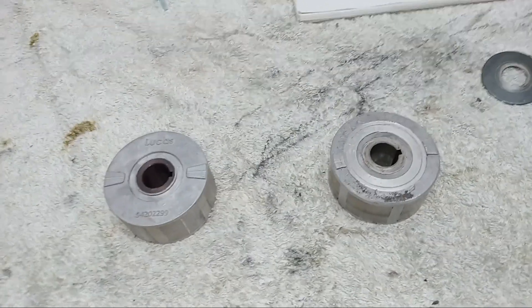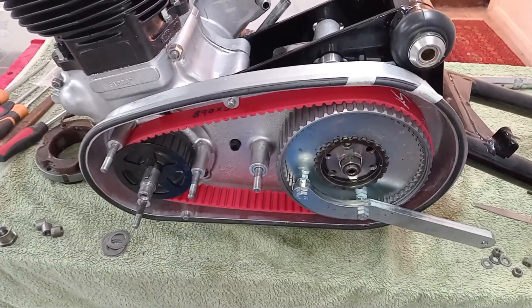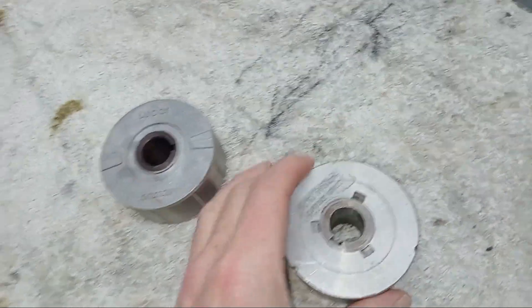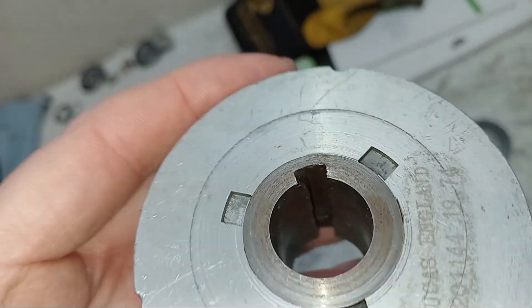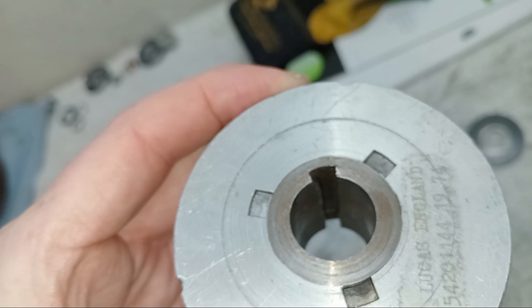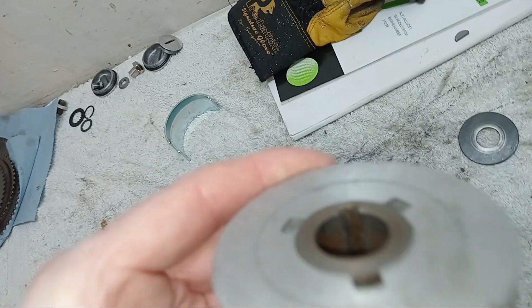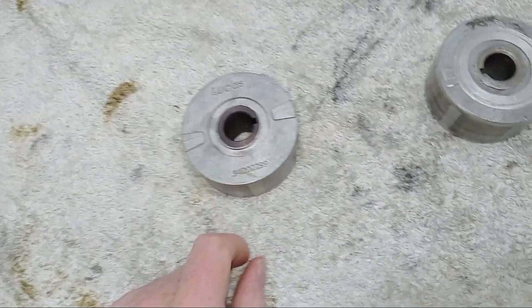We've just finished fitting things to the primary chain case but we've come across another problem with the original rotor. When I came to fit it, I realized the keyway at the back is really badly damaged - you can see how damaged it is. What's been happening is it started to turn on the shaft, and once they start to go they really go badly. So they've had to replace the rotor, which wasn't cheap - that's a hundred quid for a new one, but it is a Lucas one.